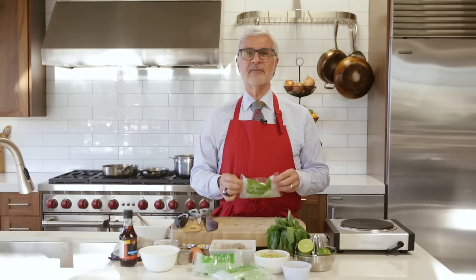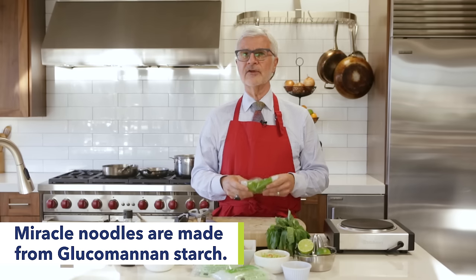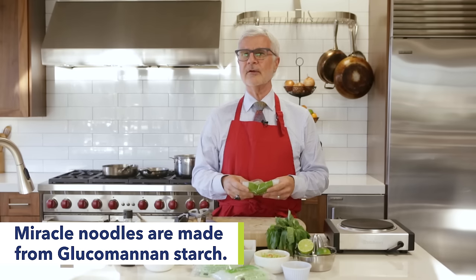Let me tell you about miracle noodles and why they're awesome. These noodles really are a diet miracle. Not only are they zero calories — seriously — but they're not loaded in lectins. In fact, they're made from glucomannan starch, a starch that comes from a sweet potato-like tuber called the konjac root.